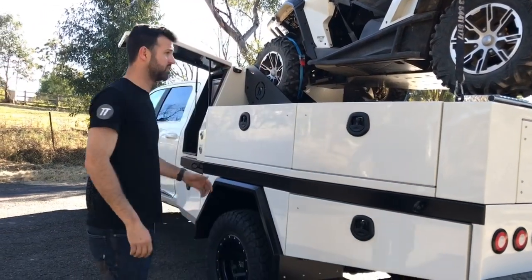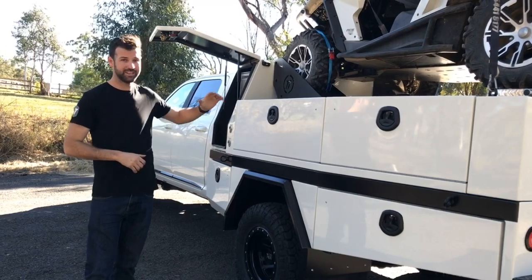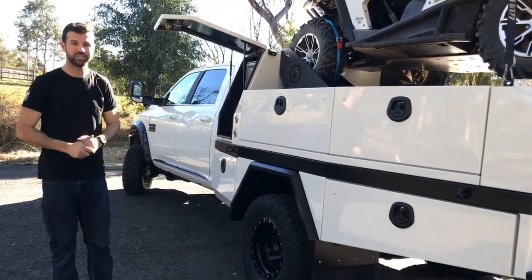As you can see guys, a lot of work's gone into this one — probably one of the best dualies in the country. If you've got a better one, let us know about it. Otherwise we'll put some more photos up and you can have a good look around this truck.